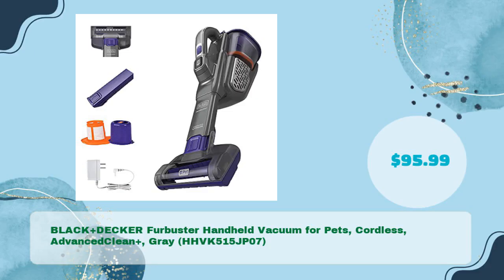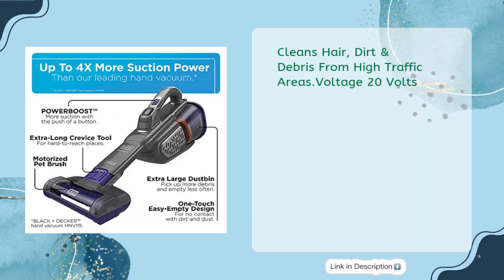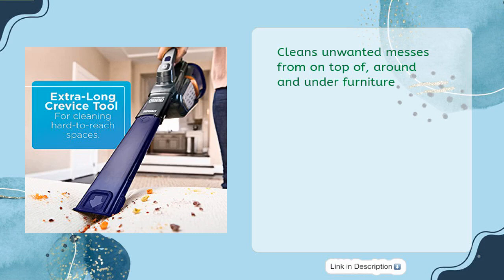Black & Decker Furbuster Handheld Vacuum for Pets — cordless, Advanced Clean Plus, gray, model HHVK515JP07 — in just $95.99. Cleans hair, dirt, and debris from high-traffic areas at 20 volts. Cleans unwanted messes from on top of, around, and under furniture.